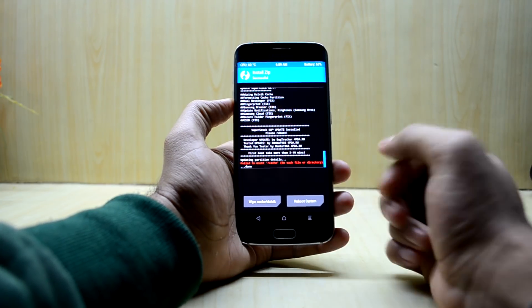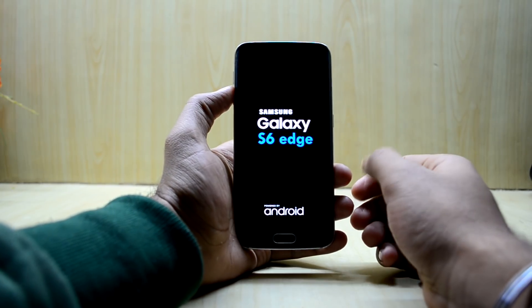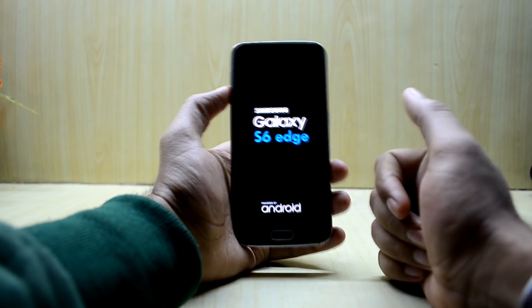Now we're going to reboot the system. The first boot up may take around 10 to 15 minutes, so put the device aside and let it boot up.